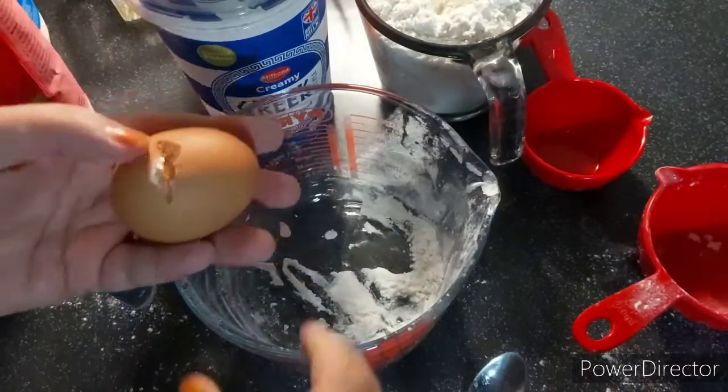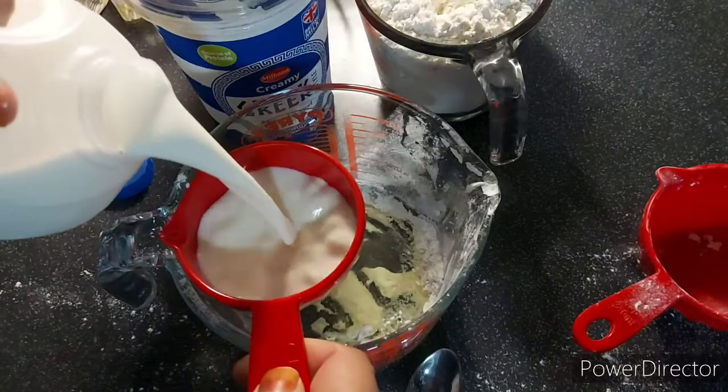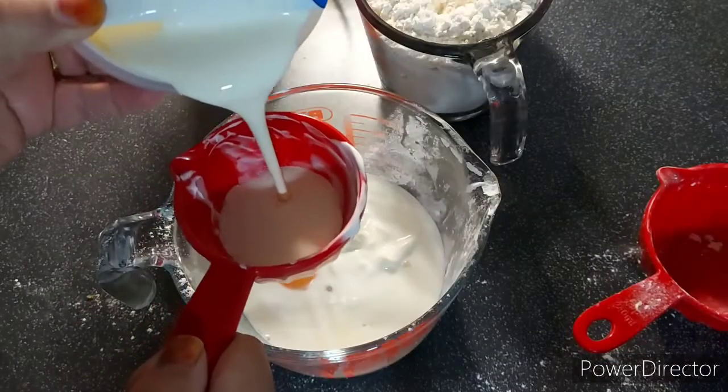I'm going to whisk the egg, milk, cream, and yogurt till it's nice and smooth and all mixed together. The sugar will also go into this mixture.